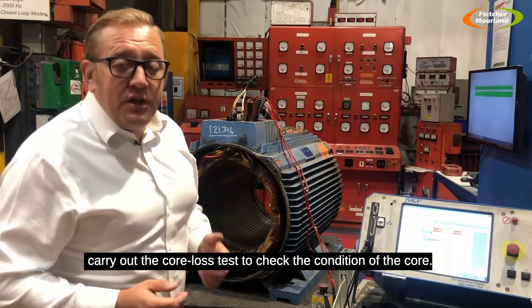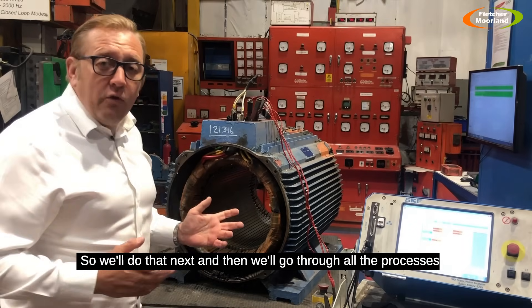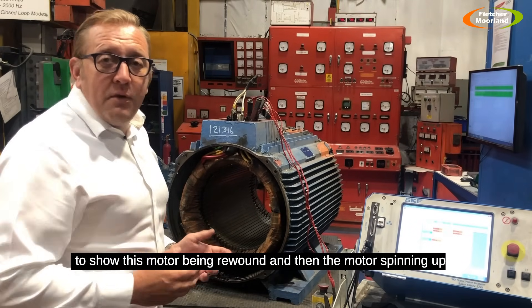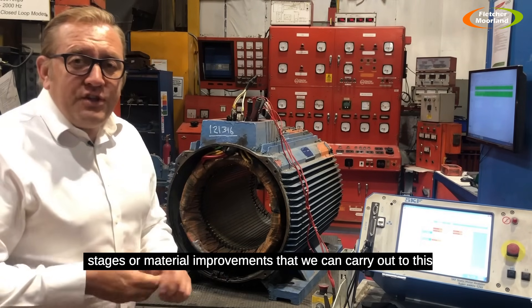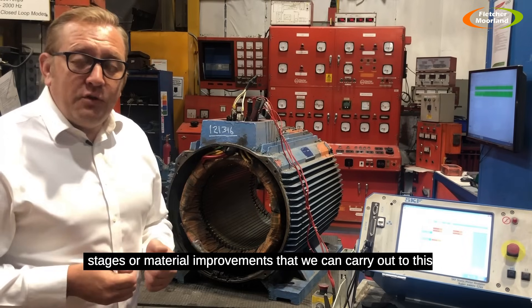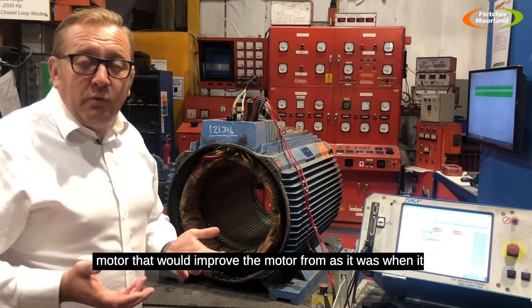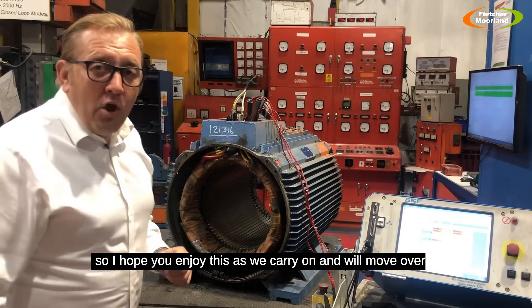The next thing we need to do is carry out the core loss test to check the condition of the core. We'll do that next and then go through all the processes to show this motor being rewound and spinning up once it's been repaired. There are also a number of stages or material improvements we can carry out to this motor to improve it beyond as it was when it was new — including insulation condition and the dipping process.